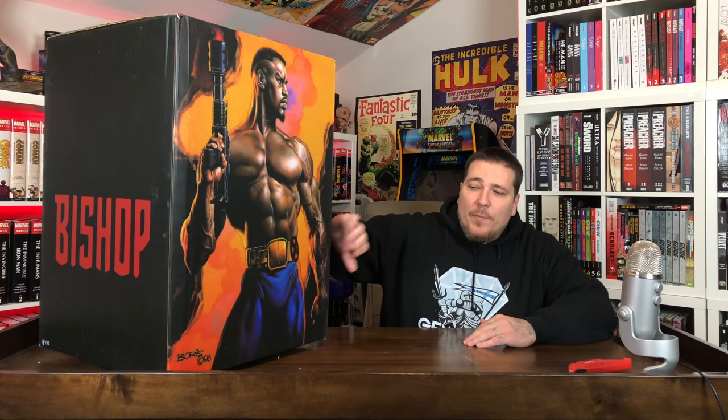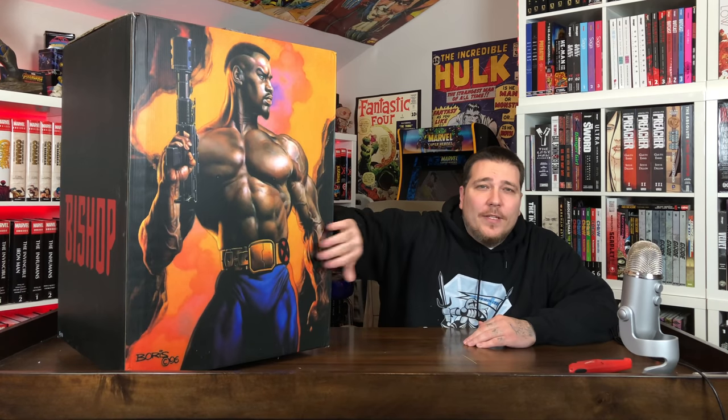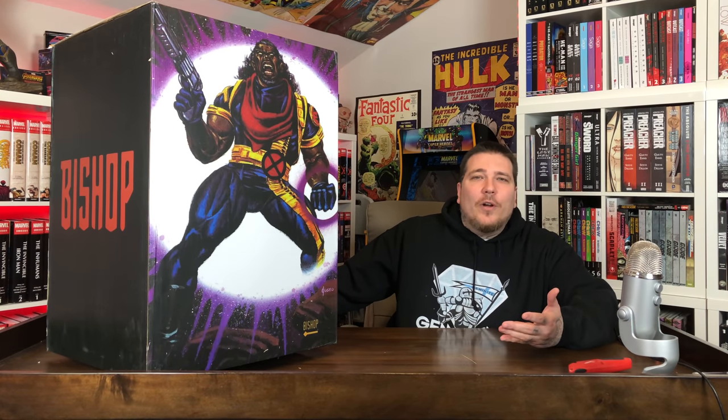Let's go ahead and get this guy out of the box and start looking at the pieces. I didn't realize there was an art box on this thing. Usually with customs they just have the black styrofoam. This is from Boushee Collector. He must have the same taste as me, because you have the Boris Vallejo from the 1996 Marvel Masterpieces painting on this side. Then you have the 1992 Joe Jusko from Marvel Masterpieces — two of my favorite artists on the same box, with Bishop on the sides.